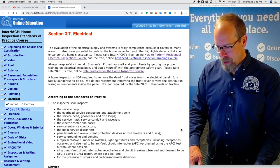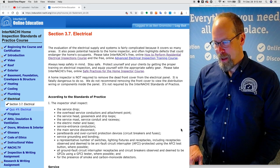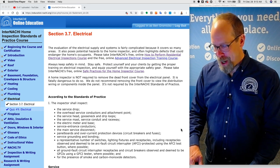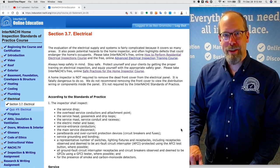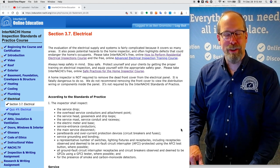A home inspector is not required to remove the dead front cover off the electrical panel. Doing so could be fatally dangerous. We do not recommend removing the front cover to view the distribution wiring or the components inside any electrical panel. It's not required by the InterNACHI Home Inspection Standards of Practice.